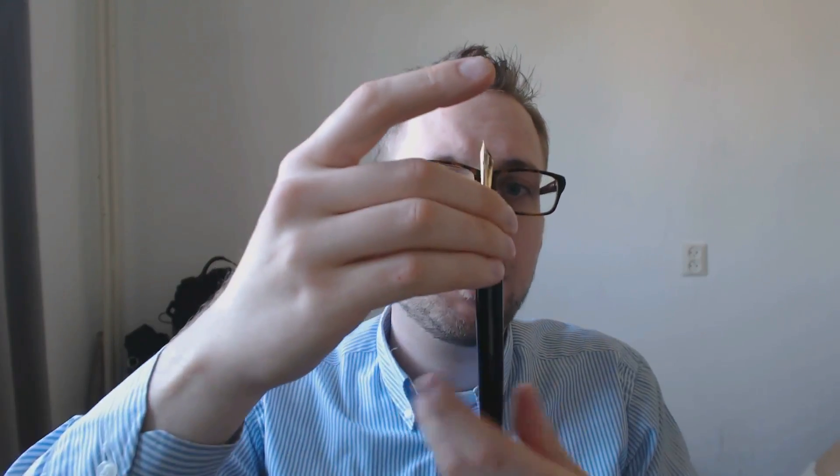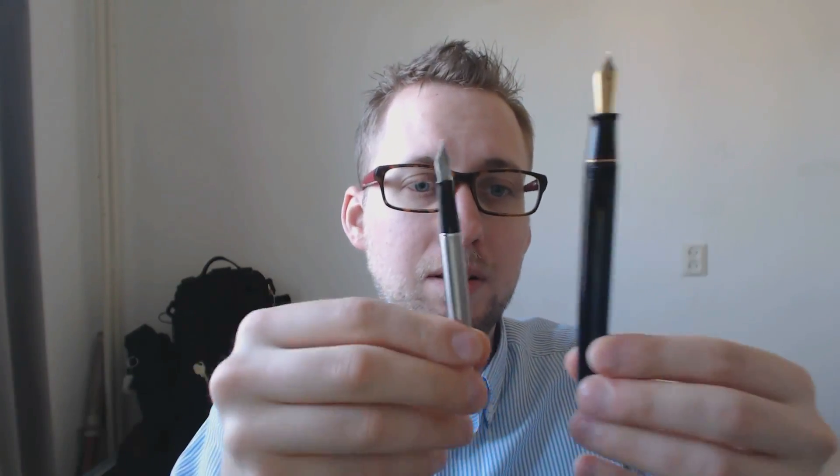The real question is: can we use this as an eyedropper? I'm going to pull out a flashlight to look into the barrel. There is metal down there, so I'm not sure — I think it's very possible that ink could leak out of that bit. I'll have to try that with water someday and report back. Screwing it back into place — here I have a Diplomat Traveler, and that entire pen is almost as big as just the barrel of this pen.